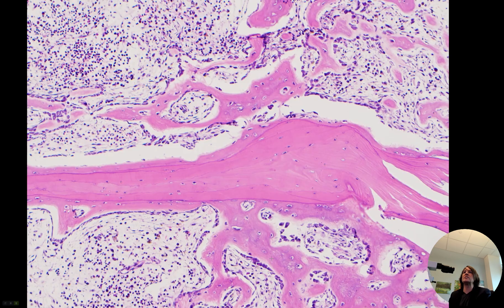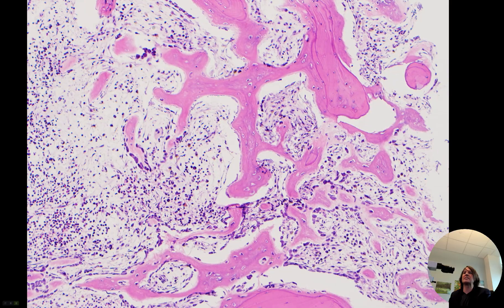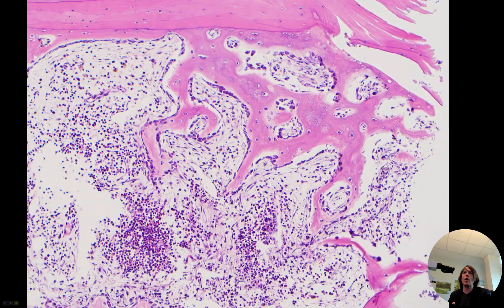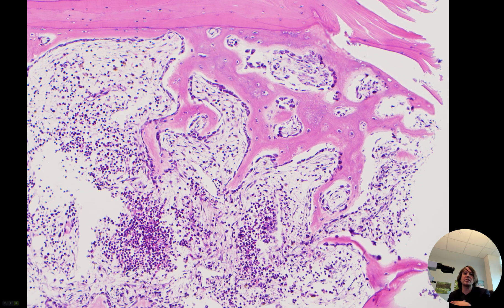Whenever we see this woven bone, that always tells me something is happening — this is not normal in the bone. Woven bone means some repair or some change, or sometimes some tumors make woven bone. But woven bone means something is happening: a reactive reparative process, a tumor, or something else. This is not normal bone; it's bone that's undergoing new bone production, and that usually means something's happened. So whenever I see this on a biopsy, it's usually a meaningful finding.